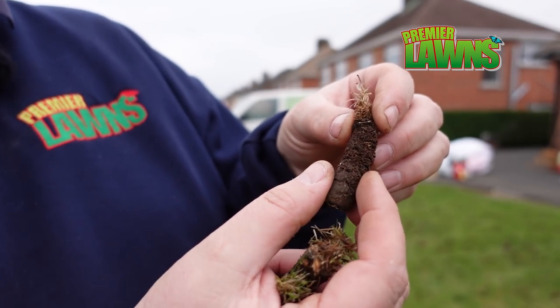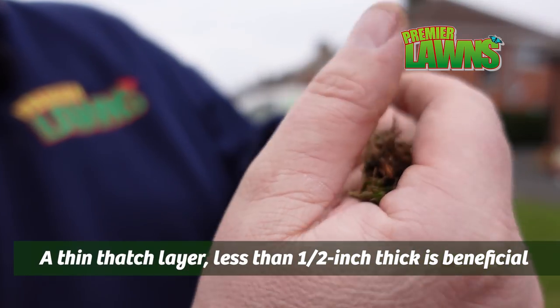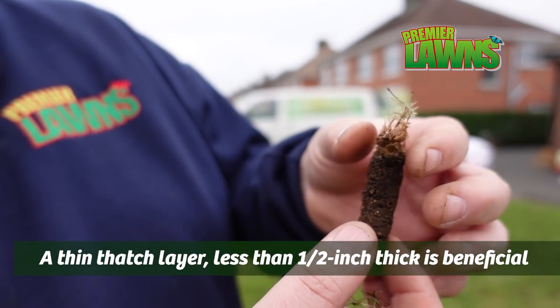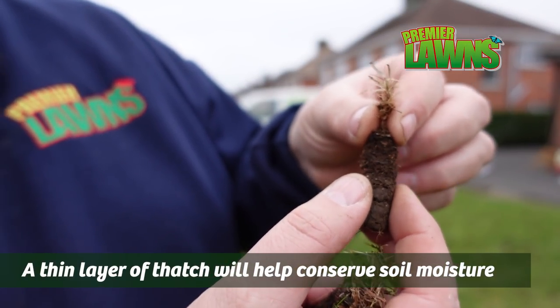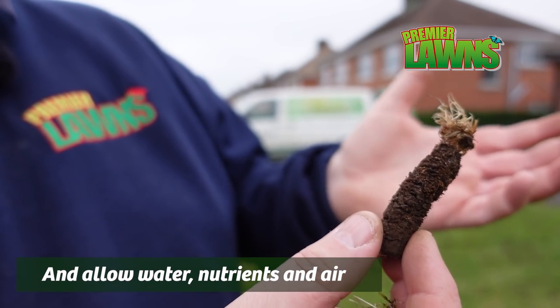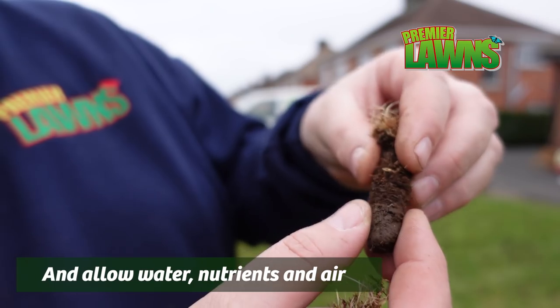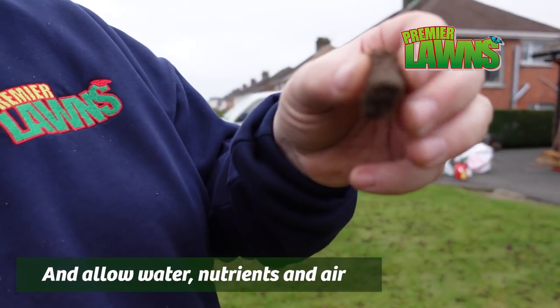To show you what the thatch is: this area here is our soil, and this area here is actually our plant — not an awful lot of it there. This bit here that's quite spongy, that's our thatch. So with hollow core aeration, we're looking to remove some of that. That's a real benefit of hollow core aerating — you're removing some of this thatch. And then down at the bottom here is the soil.